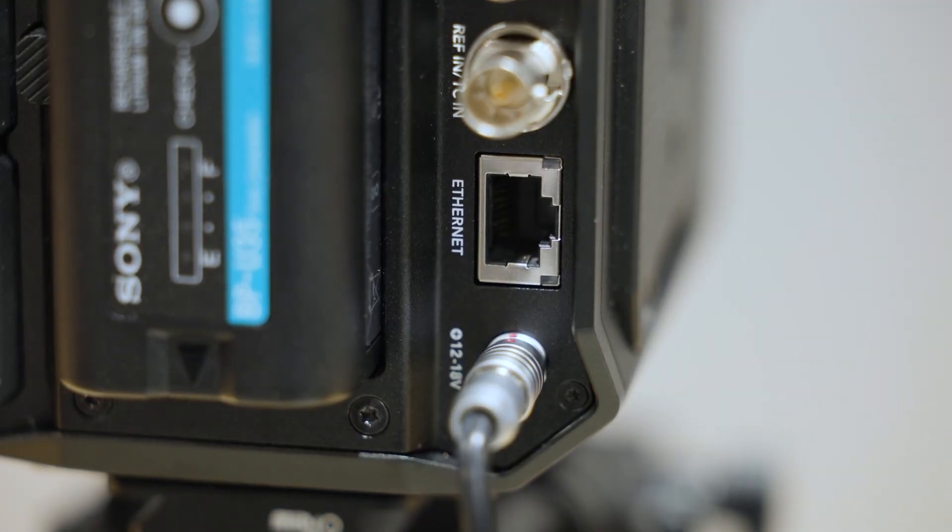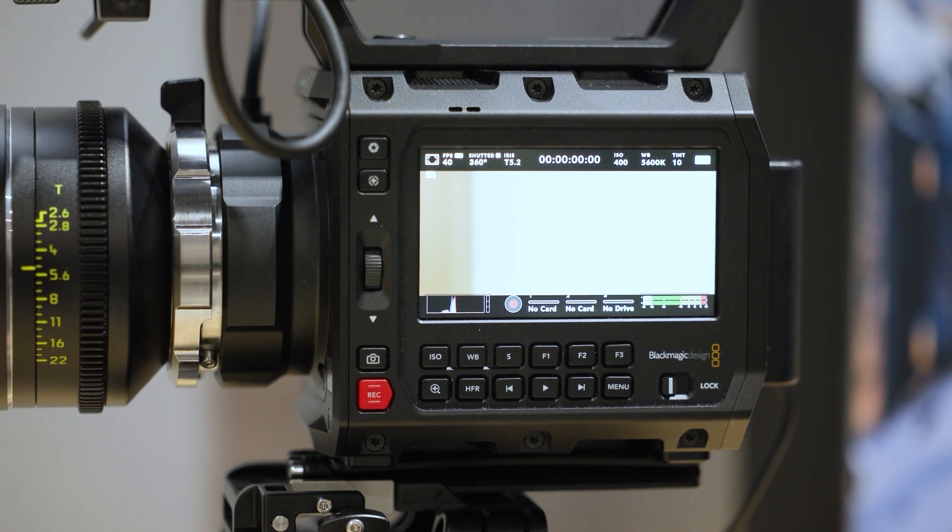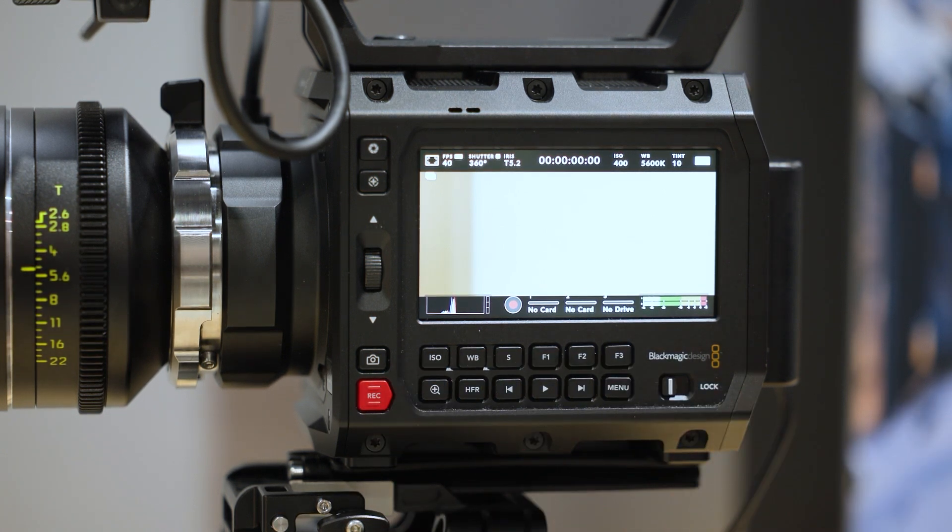It shoots Blackmagic RAW, and it also has a 10-gig port on the back, so you can pull files off directly from the camera and start editing right away. There's a monitor built in on the side, but you can also add one of our Pyxis monitors. So there's flexibility and great ways to get it to fit the form that people need, whether it's run-and-gun or whatever they're doing.